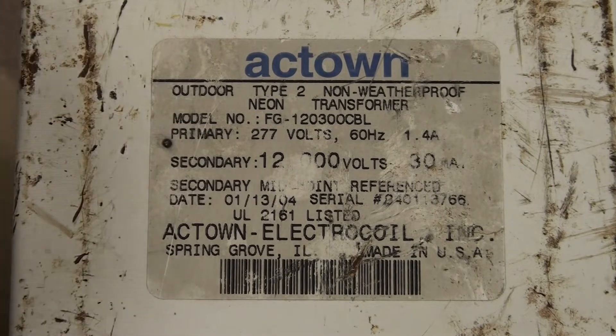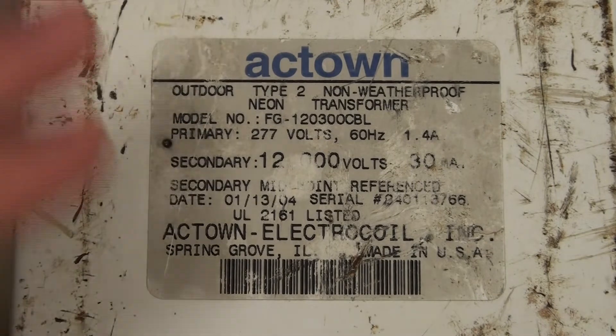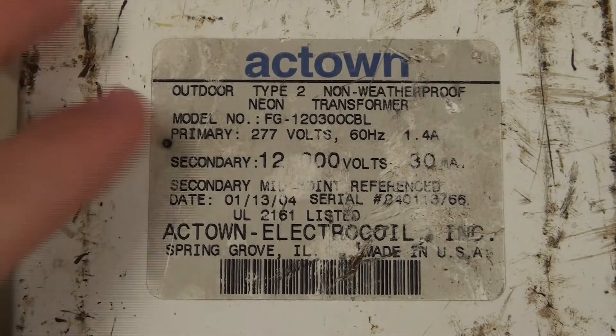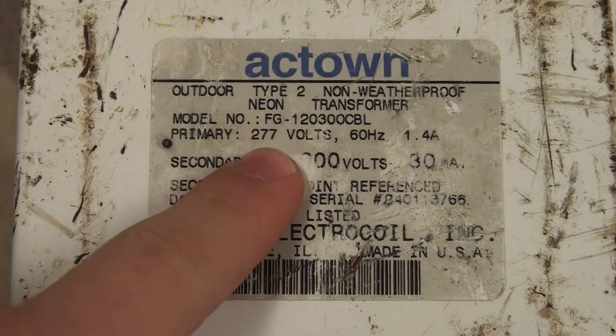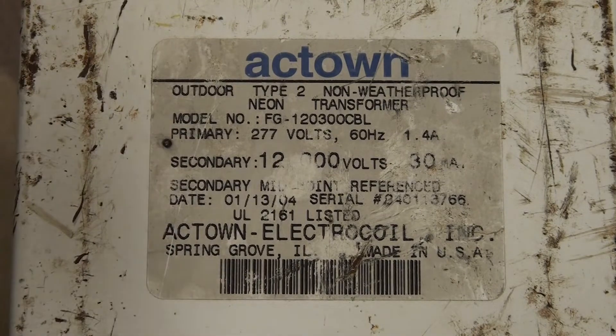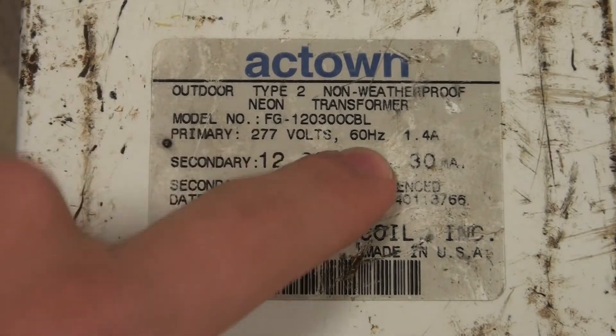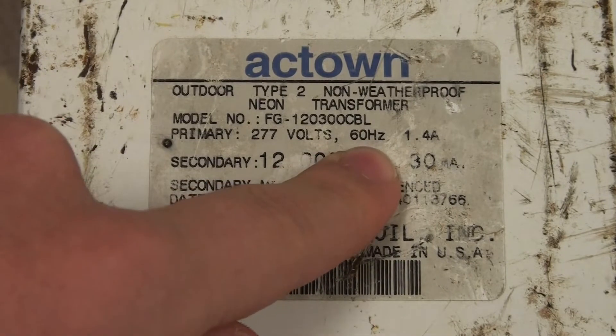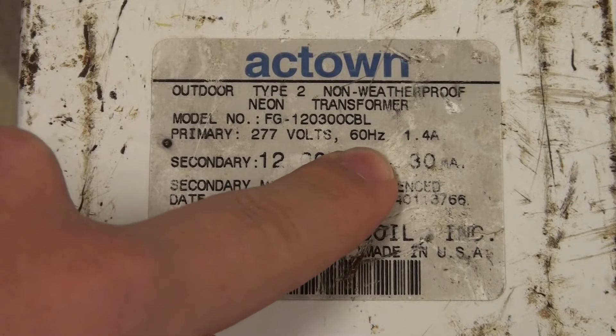On most transformers, if not all of them, you're going to have a label like this. It tells you all of the main important parameters — mainly the input voltage, which in my case since I live in Europe is 277 volts, a bit higher than my mains voltage here which is 230 volts, but I can adjust for that with my variac supply. Then the frequency, which in this case is 60 Hz, also a bit off since here in Europe we have 50 Hz.